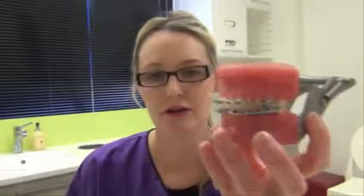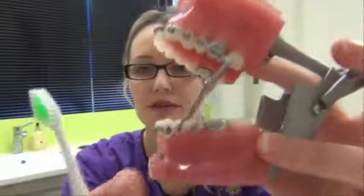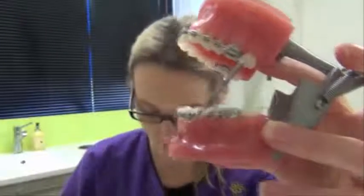It becomes increasingly difficult to clean with the forces springs attached, so use your toothbrush to clean around and gently brush around any of the coils. You may also use the interdental brushes to clean beneath these as well.